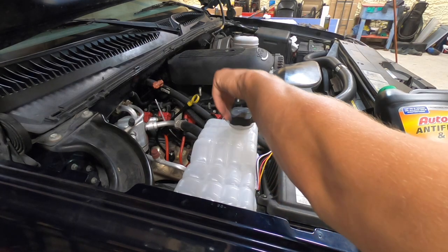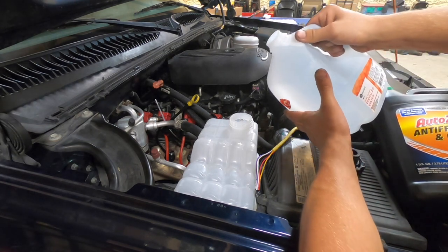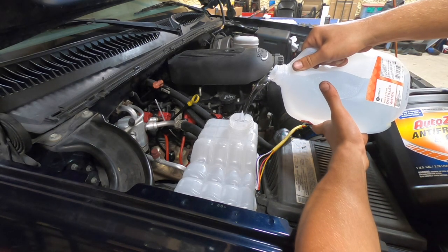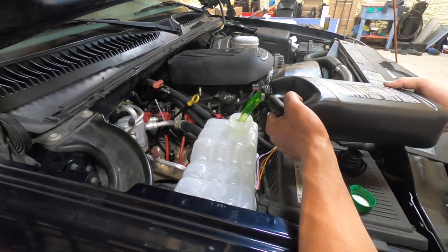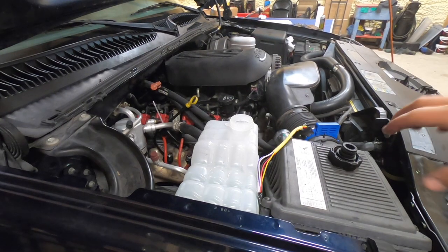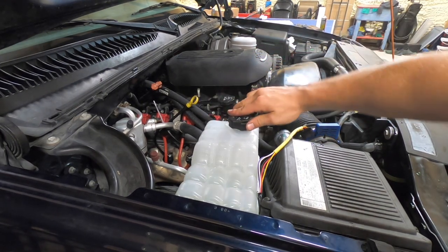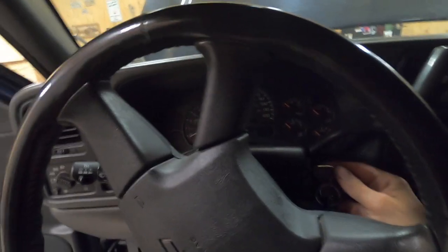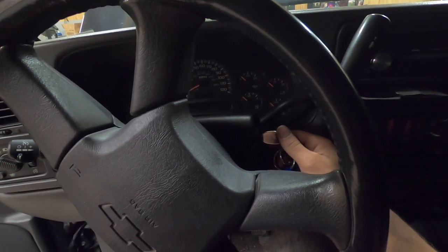Now we need to go ahead and fill our coolant system. I'll be using a mix of 50% distilled water and 50% anti-freeze concentrate. Coolant system is full. Now we will cycle the key several times to allow the fuel system to prime, since we opened it up and allowed air to enter.